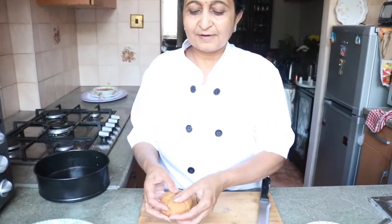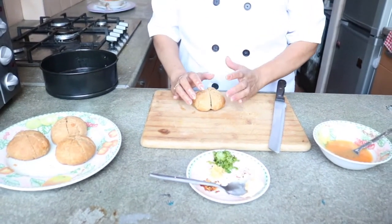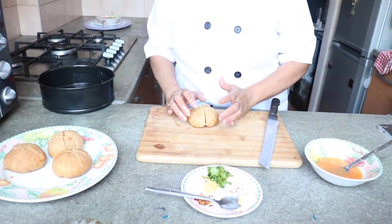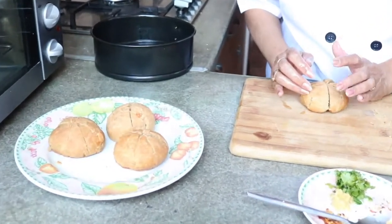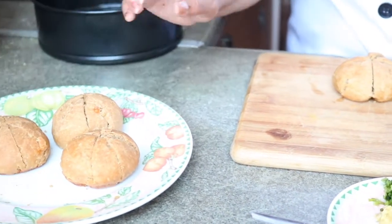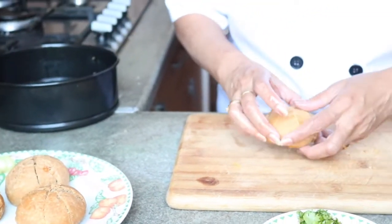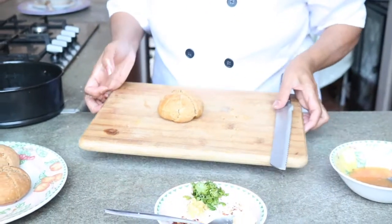After 25 minutes our bun is ready. I have cut it in the form of garlic, so we are calling them garlic buns — and this is Japanese style. Basically Japanese people use all-purpose flour, but because of health we always consider health first, so I'm using wheat flour. Our bun is a little hard because of the wheat flour, and now I'm going to dip it in our mixture.